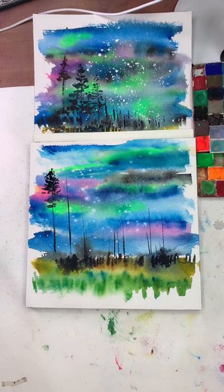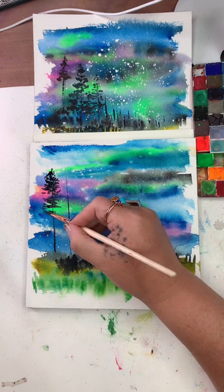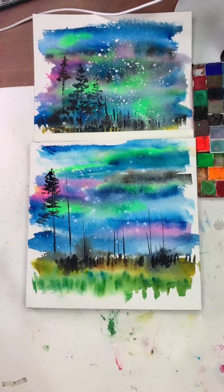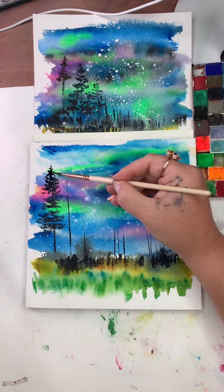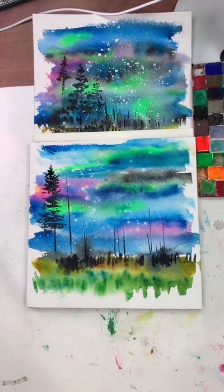I'm just using my darkest blue and a little bit of black. Feel free to add some red to enrich it, or some green — you don't have to just use blue and black. I very rarely use black but in this particular style of painting it felt like a moment. I'm going underneath and adding some short trees in the distance — this is very impressionistic, very loose.